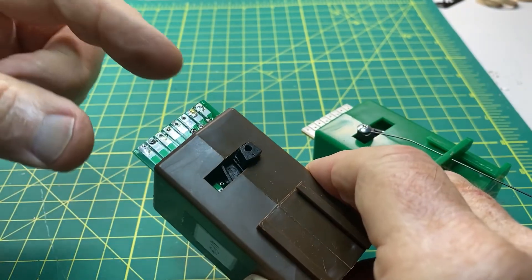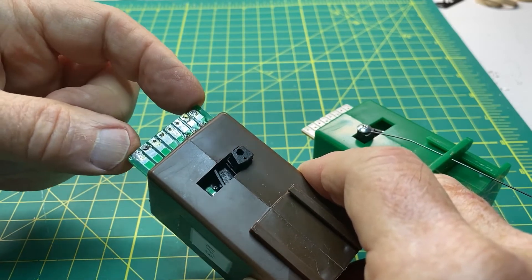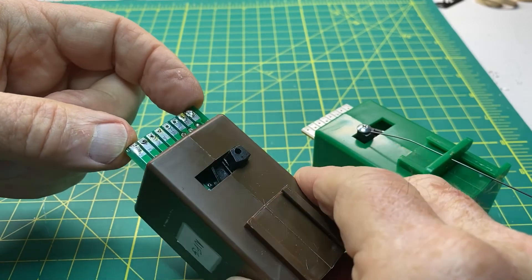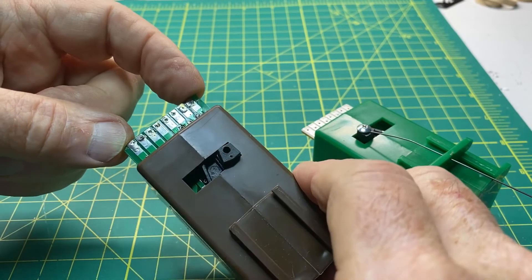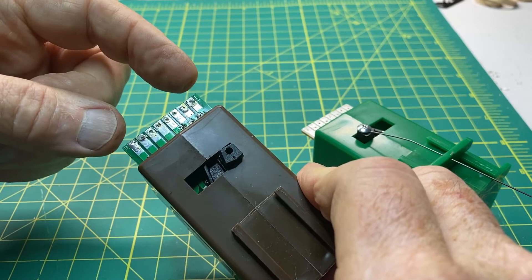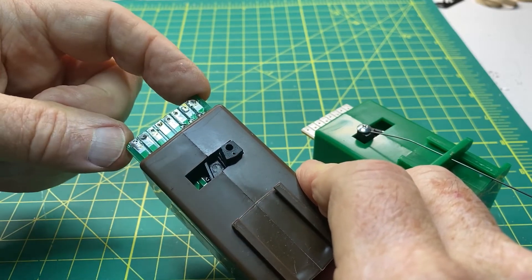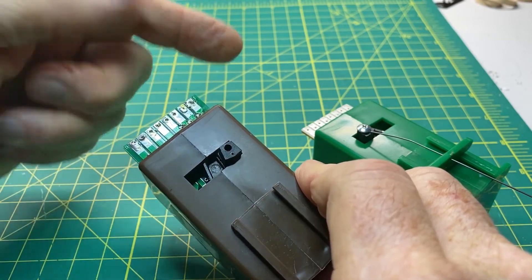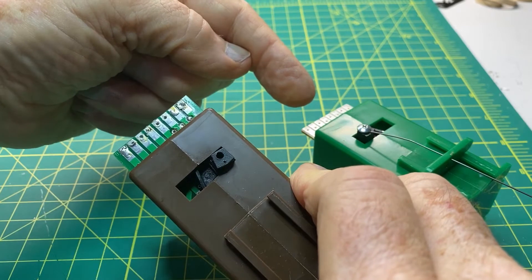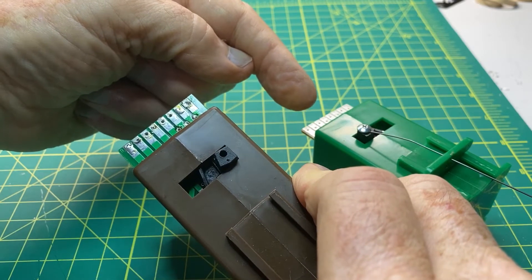The main difference with the Smale is that instead of using DC power, it takes track power — which is a version of AC, not pure AC but AC — and that current is connected to the two outer terminals. It's a track power connection, not a separate DC connection as required with the Tortoise machine.